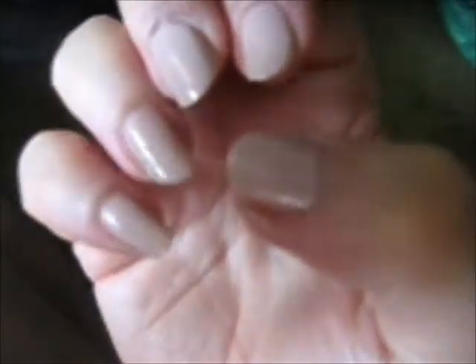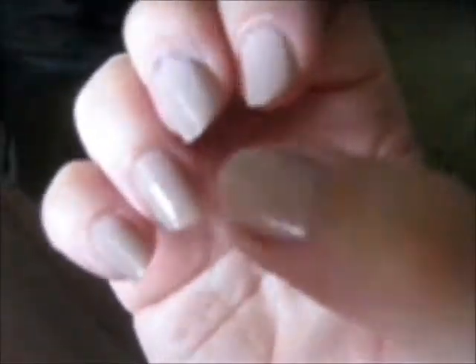I actually used two coats on this hand and one coat on this hand, just to see. It looks the same — I can't see any difference.